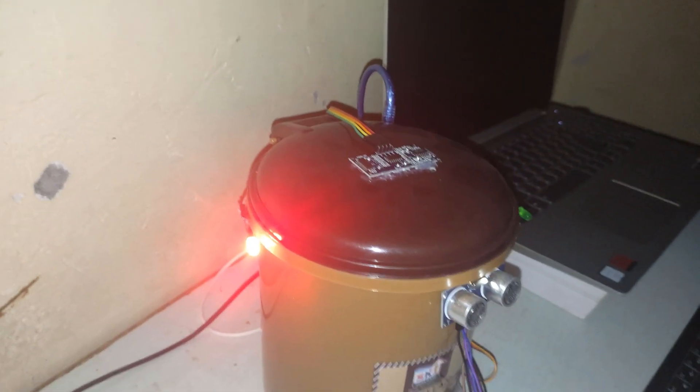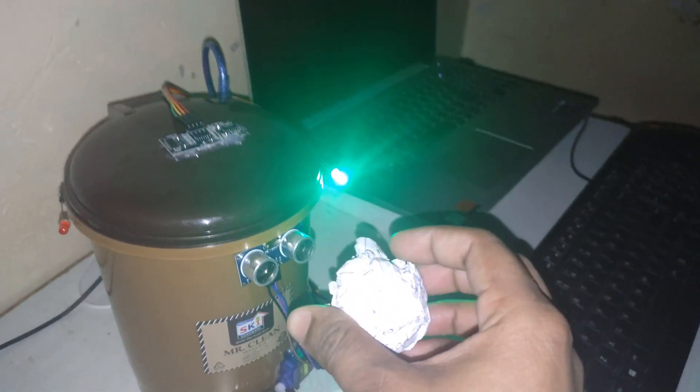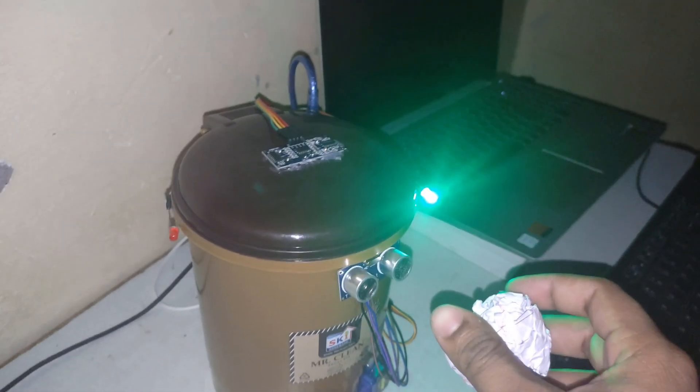If we remove the waste, it will start functioning as before. Right now the dustbin is not full — you can see some waste has been removed — so we can put some more into it. It will detect and open.